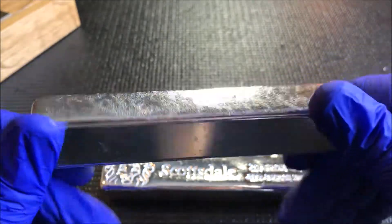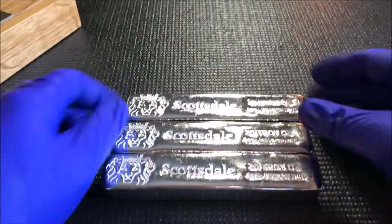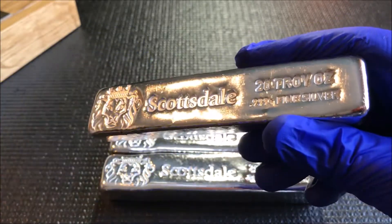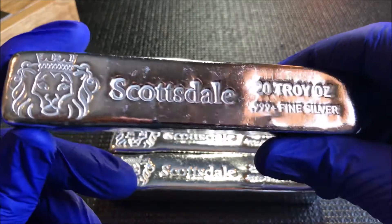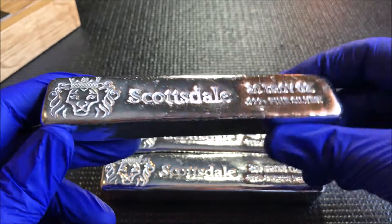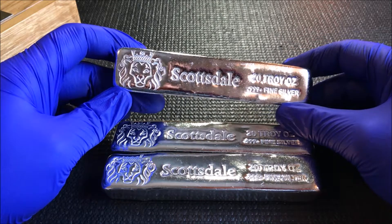It's nice to be able to grab these for the deal at 99 cents over. Another 60 ounces to the stack — some nice Scottsdales. That puts me at five of these; I'm going to try to get 10 of them eventually. These are extra sweet because they came from profits over on Steemit.